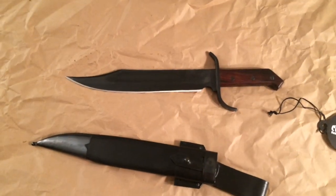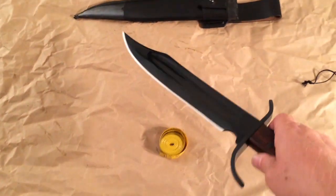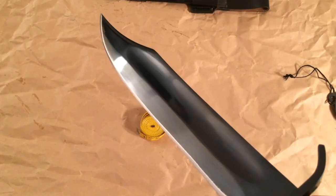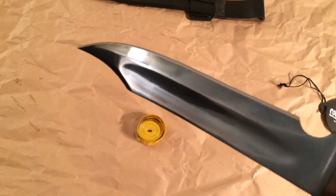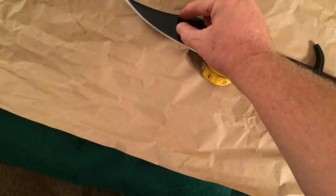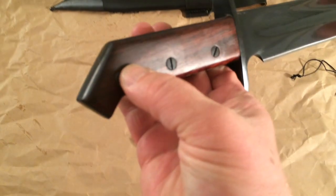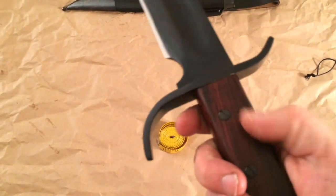The camera definitely does not do this justice. I just wiped off some of that grease so you can see that blued, beautiful blue blade — it's almost black it's so dark. Wow, it's gorgeous, and look at that fuller on there — it's massive. This thing is just unbelievable and the rosewood handle is just gorgeous, smooth, with rounded edges.